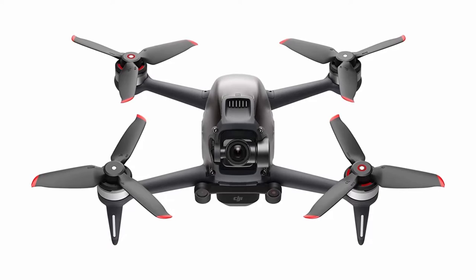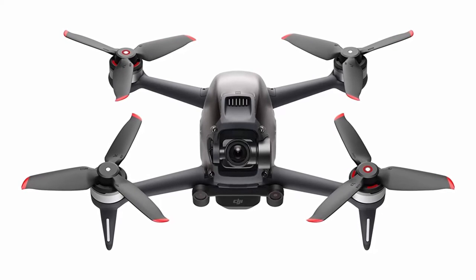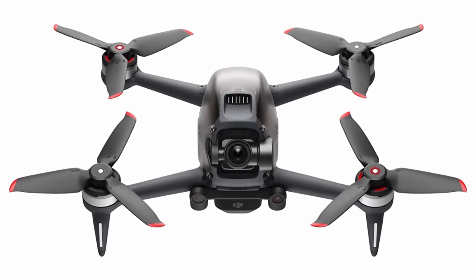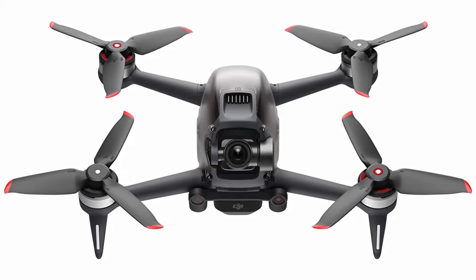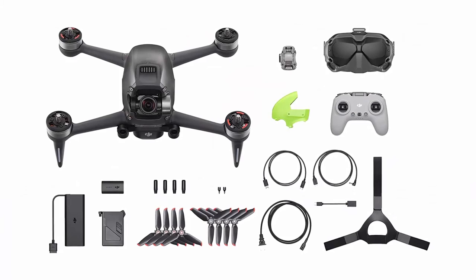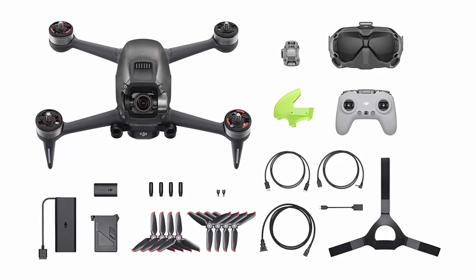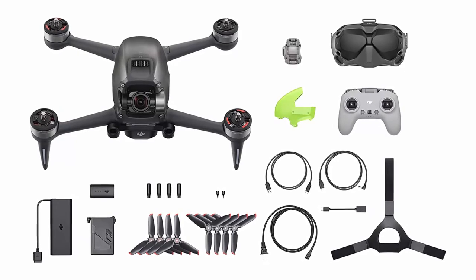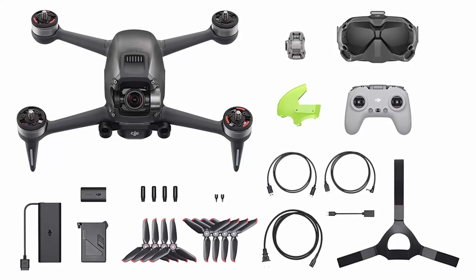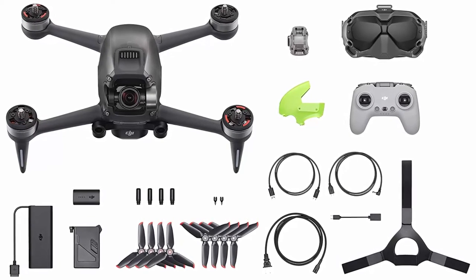4K 60fps Video: the DJI FPV aircraft can record 4K 60fps video at up to 120 Mbps, capturing crisp details that make footage look as exhilarating as the flight. Brand new S Mode: get the dynamic look of FPV footage easily in S Mode. This hybrid flight mode combines the freedom of flying manually with the simplified controls of previous DJI drones.